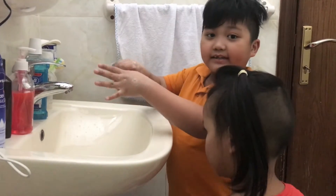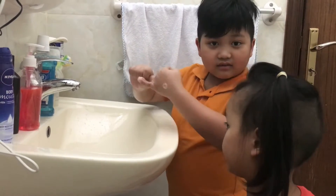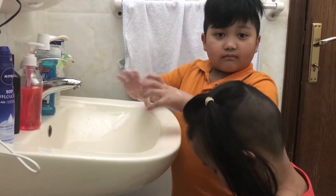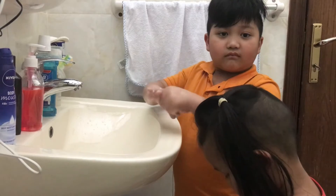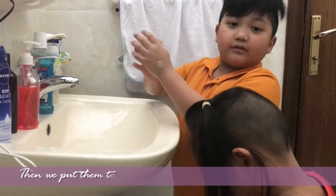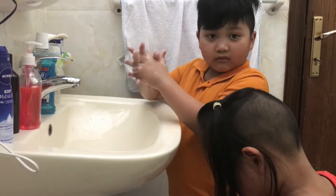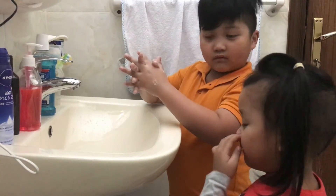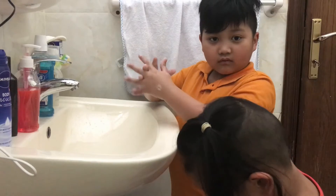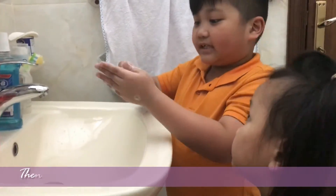Then our fingers, one by one. Then we put them together. And then the fingers.